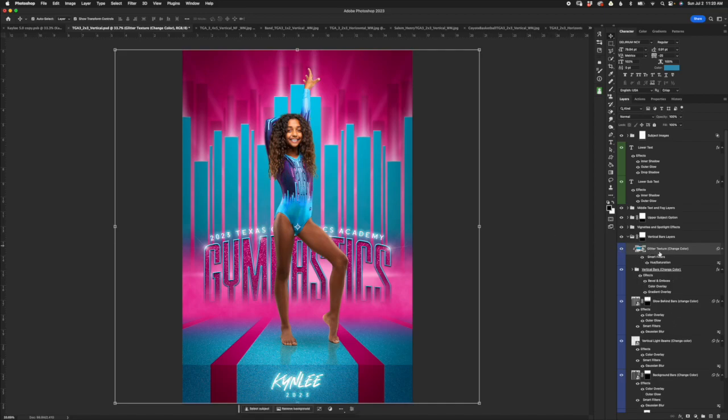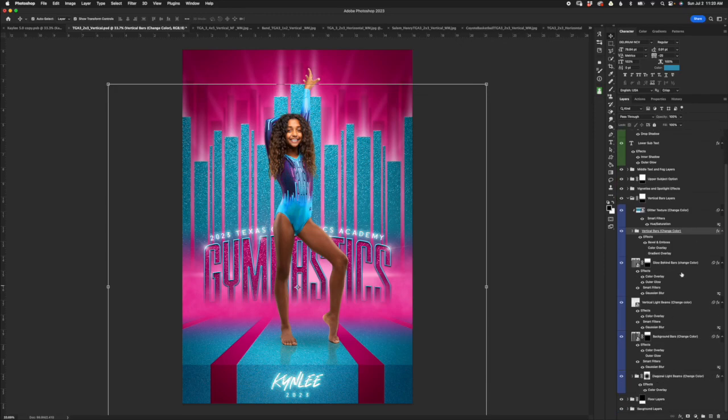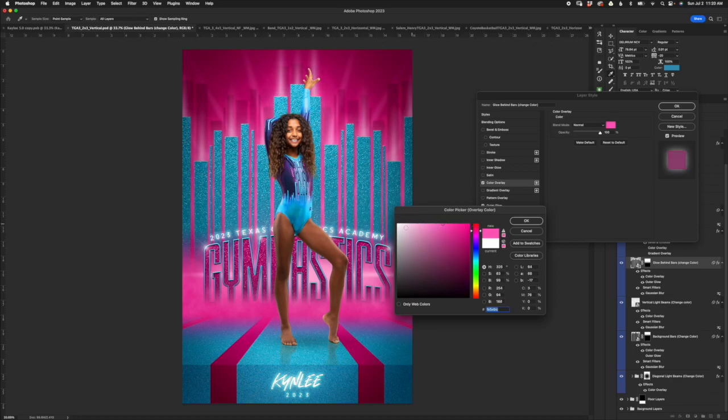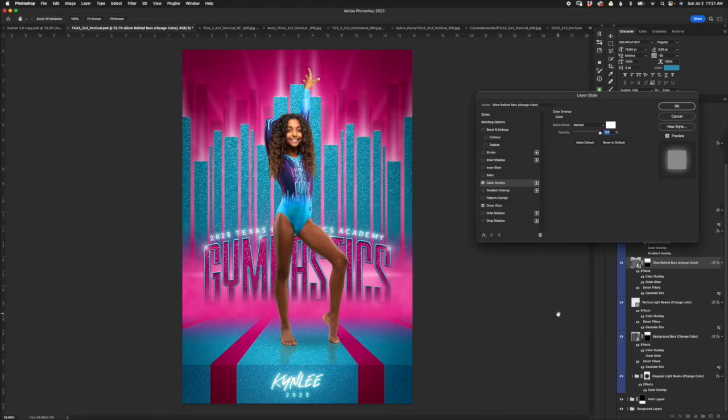Note that if you turn the glitter on it's not going to show if you have gradient overlay or color overlay turned on — those two will supersede the texture layer clipped to the folder, so keep that in mind if you get stuck. We've also got a glow behind bars layer — turn it off and you lose that effect. The color is easily changed with color overlay; it's set to white but you can pick a color similar to your background and work along the top row. The further to the right, the closer it becomes to the background color and less prominent; the further to the left, the more contrast and it will stand out more.